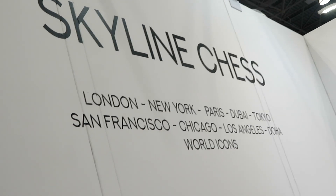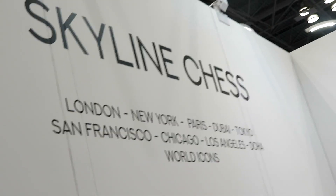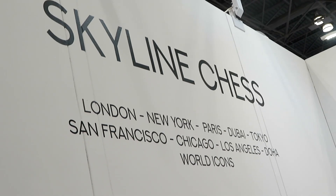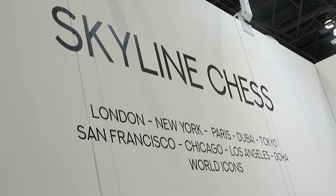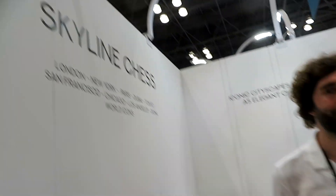Hey, what's going on my friends? It's me, it's Ken. We're doing that Pearson Ken YouTube stuff over at the New York Now show, which is always interesting. We've just discovered something called Skyline Chess, and we're going to talk to Ian Flood, who's the creator of this awesome looking product, and I'll show you it next.